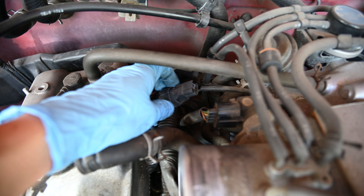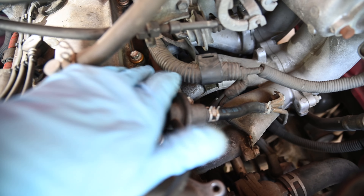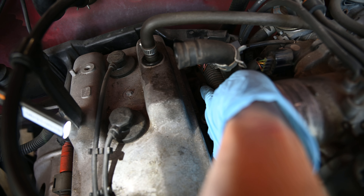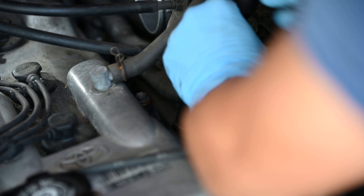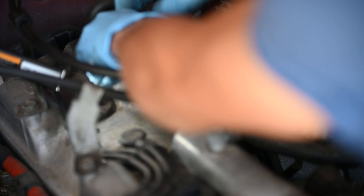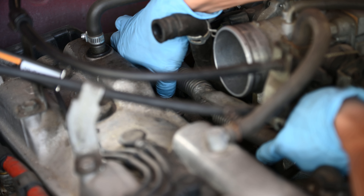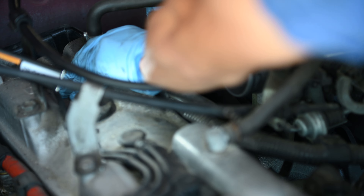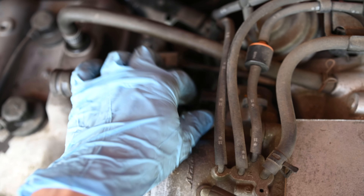Just going to undo this wire over here to make more room. To get the fuel rail out, there are two 12mm bolts — one here and one tucked underneath this harness. Since we're messing with the fuel rail, be careful because there's going to be a chance of gasoline spilling — that's why we have that drain pan underneath. Not much room for the ratchet so I'm using a wrench. It's a tight squeeze to get this 12mm bolt out. I also removed the throttle position sensor cable to make it easier to reach down there.